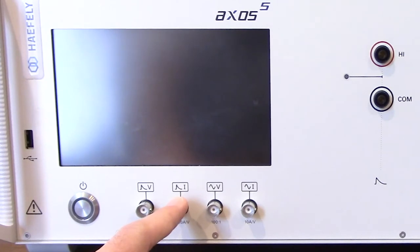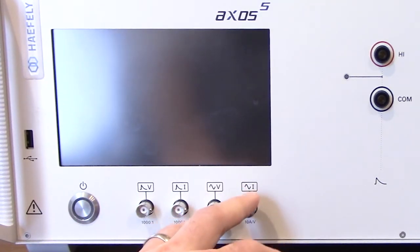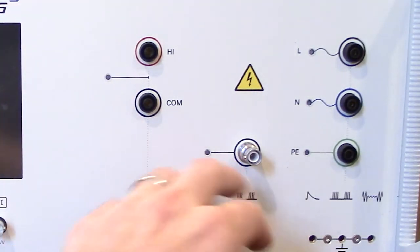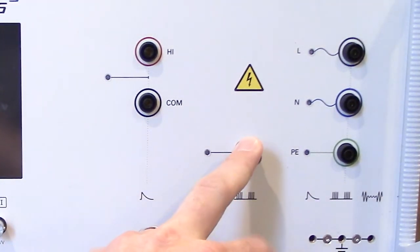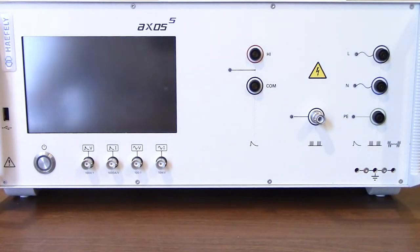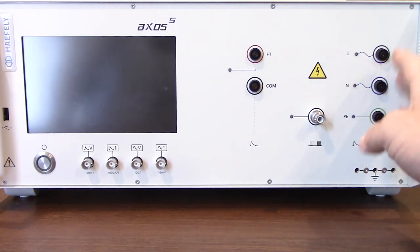You will also find the voltage and current monitoring for dips and interrupts if you have it configured that way with your DIP-116. Following that you'll find the direct out for surge, your EFT or burst out, and right over there you'll see your line one, neutral and ground. Keep in mind when you are doing testing, if you are going to be testing with power on, you do have to use the coupling decoupling network and these connections right here.